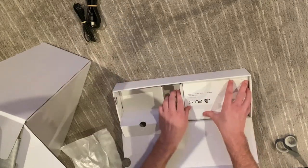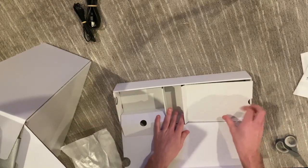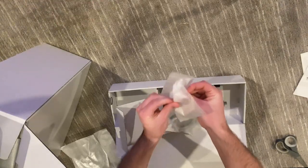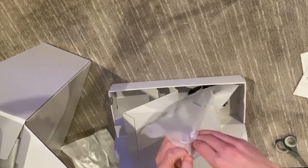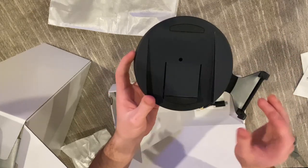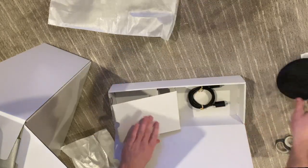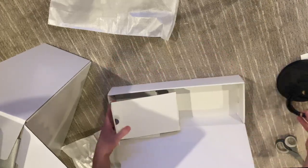Then we get the instruction manuals, which I won't use. And then this other part — we get this little display stand. It's kind of hard to open. So yeah, we get this little display stand — this is how you're supposed to hold the console up. If you want to have it laying flat just use that piece.